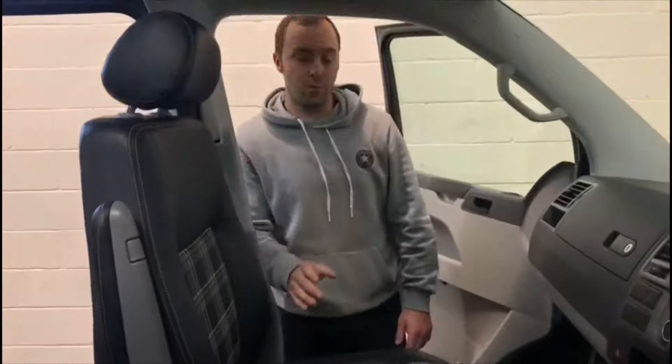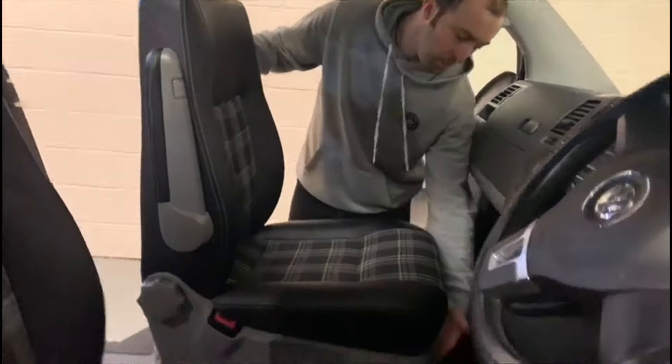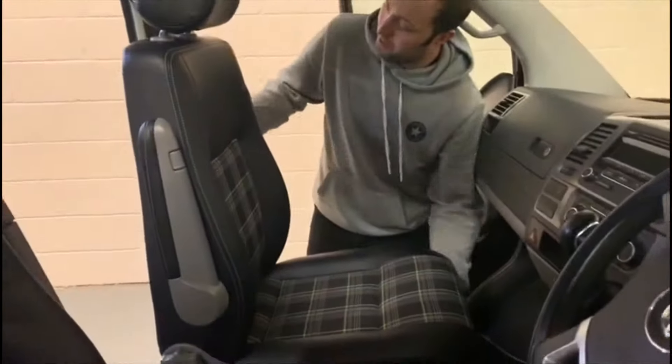I'll show you how to do the front passenger swivel seat. Down here there's a T lever — pull that and that breaks the seat. Pull the lever to pull the seat forward so it misses the post up here, so the back misses this post.